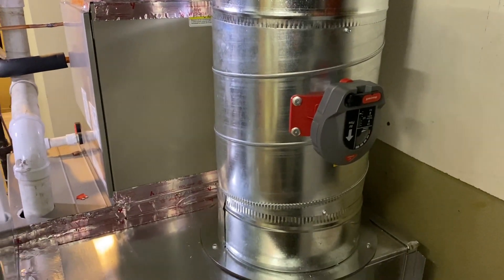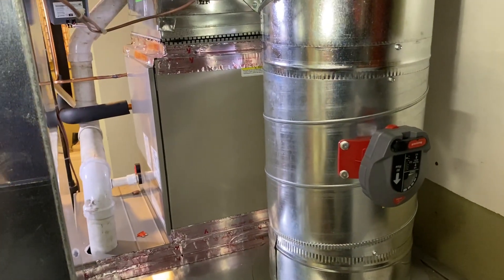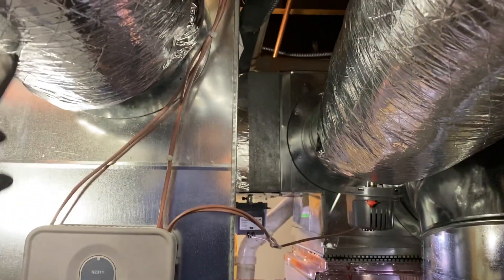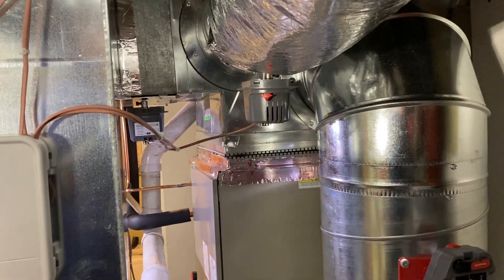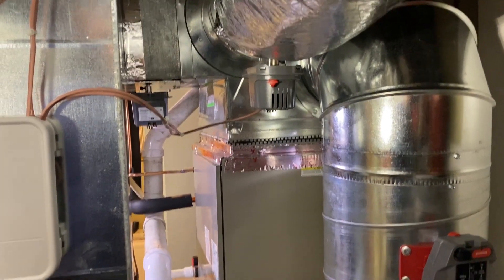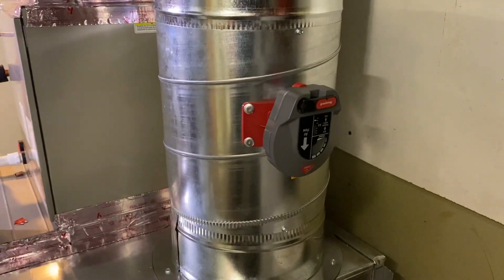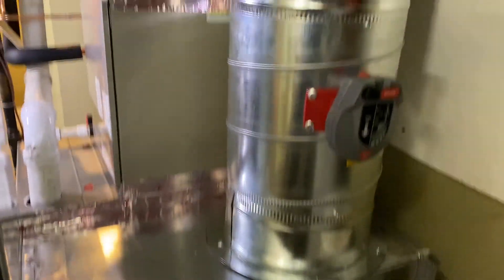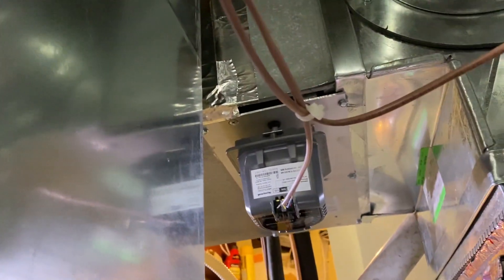Because of that we added this 12-inch Honeywell return bypass — it operates on overpressure with no wiring involved. You set it, calibrate it, and it prevents the furnace from short cycling. If only one zone is on and the other is off, the furnace will overheat and go off on high temperature limit. So we added that in — it goes from the supply to the return. And there are True Zone automatic dampers here and over there as well.